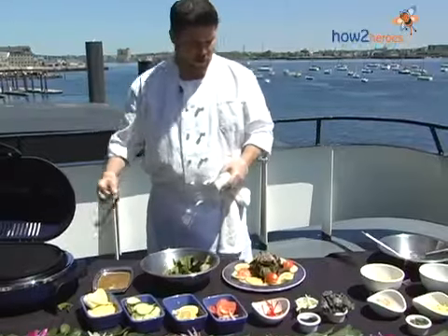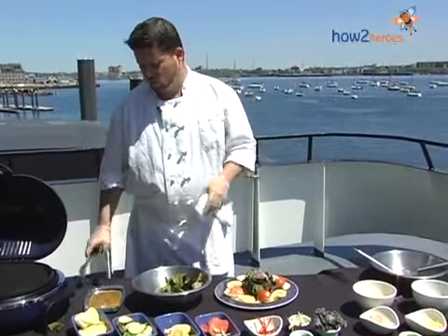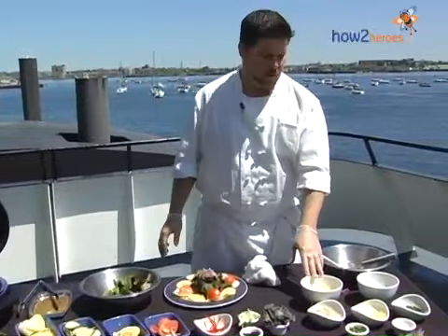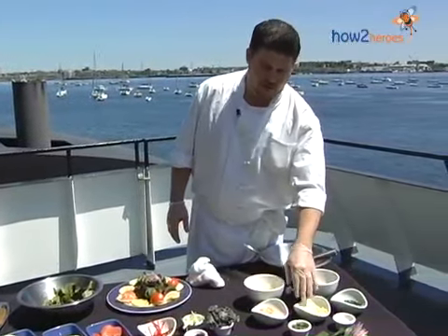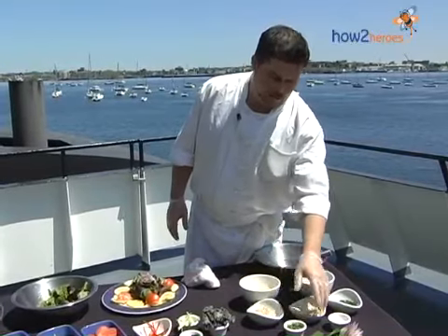As we wait for the salmon to cook, I'd just like to tell you about the dressing we're going to make and top this with. What we have here: some Japanese rice wine vinegar, some sesame oil, fresh cilantro, fresh ginger, brown sugar, scallions, and a little salt and pepper.